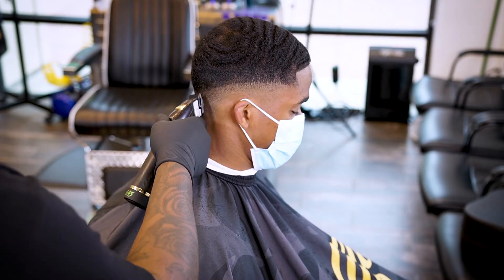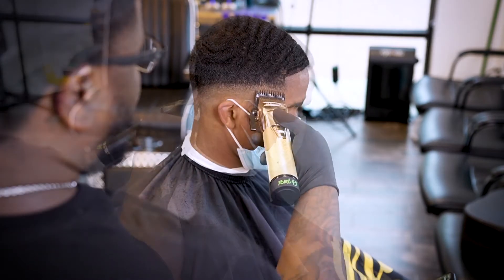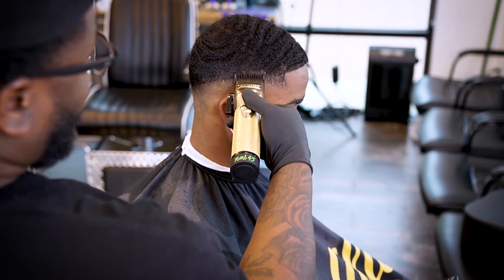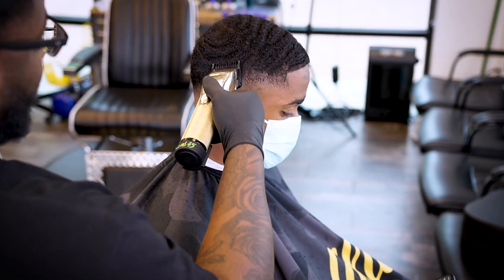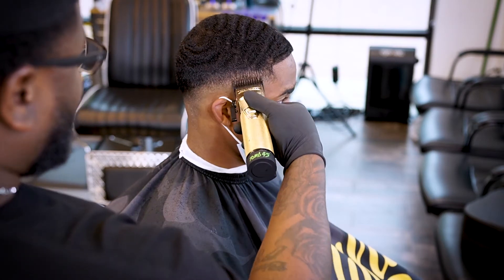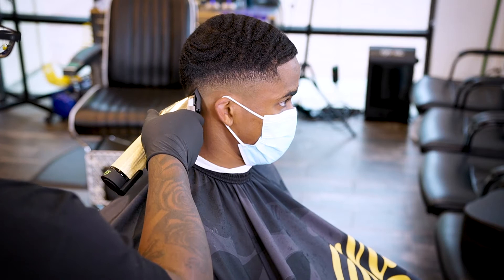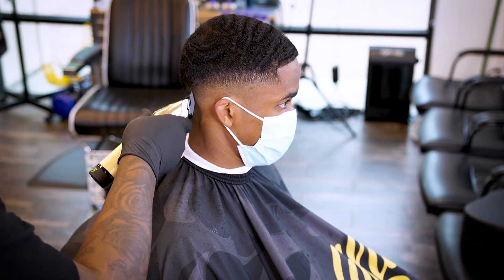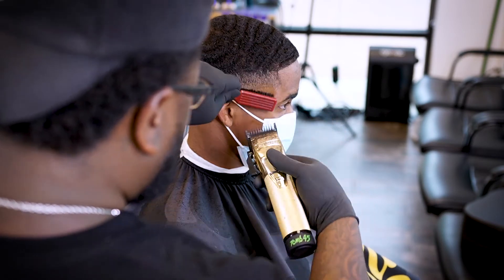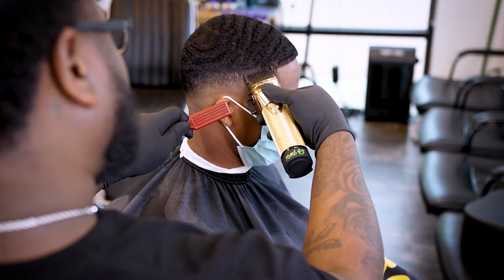Man, look — I feel like I forgot to warn y'all: you might want to go put some goggles on and a life vest, because this dude right here — the waves are hidden. This dude got a tsunami on his head! And listen, I like to drown cutting his hair.